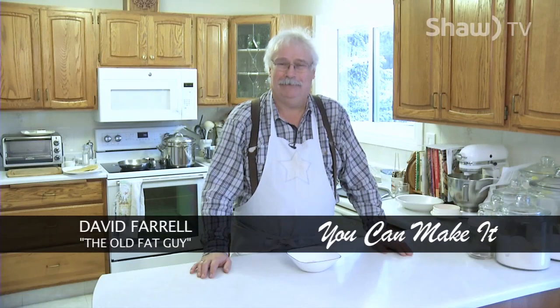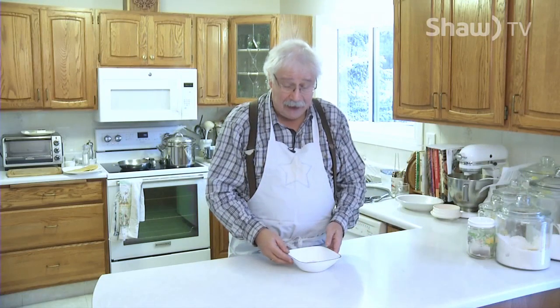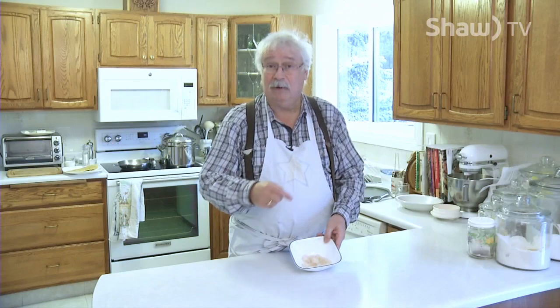Thanks for joining us for this episode of You Can Make It with David Farrell. I'm going to make something I love to make for my wife today because I love her a lot, and it's Italian — and Italian is the language of love. I'm going to be making scallop fettuccine alfredo. It's a wonderful dish with a creamy cheese sauce and succulent scallops. I have about 20 medium scallops here I'm going to cook up.